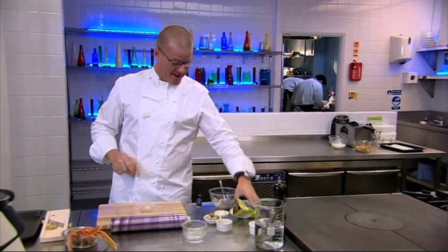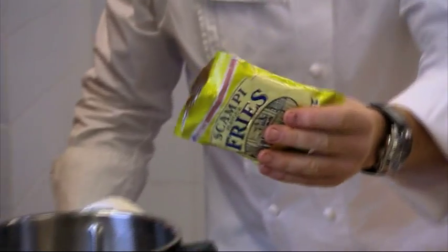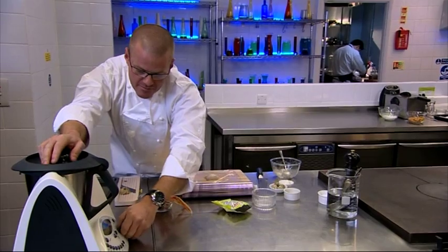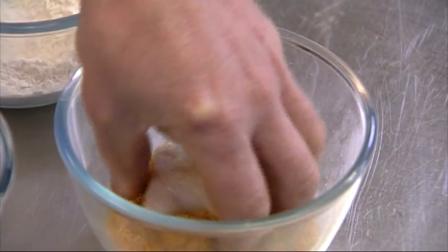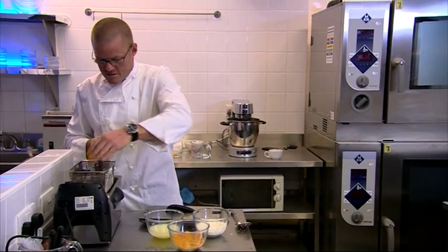In order to do that, I'm going to need some proper scampi fries. I'm going to use the blitzed crumbs from actual scampi fries to create a uniquely fishy crumb coating. This gives a perfect crisp texture once deep fried.